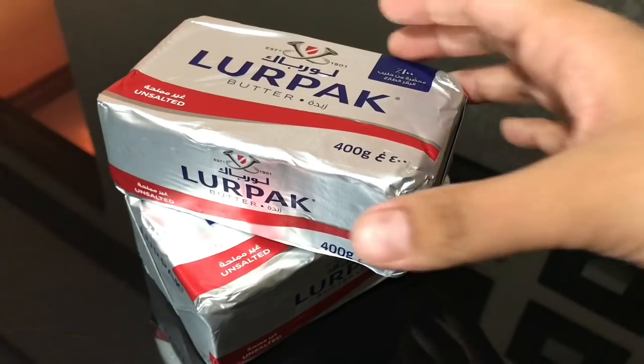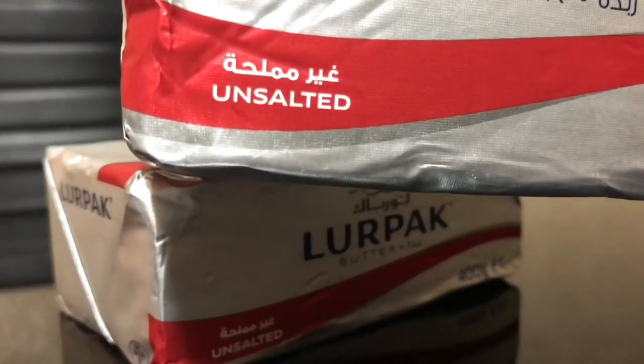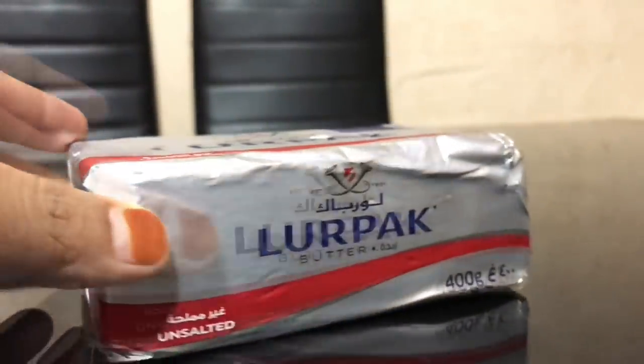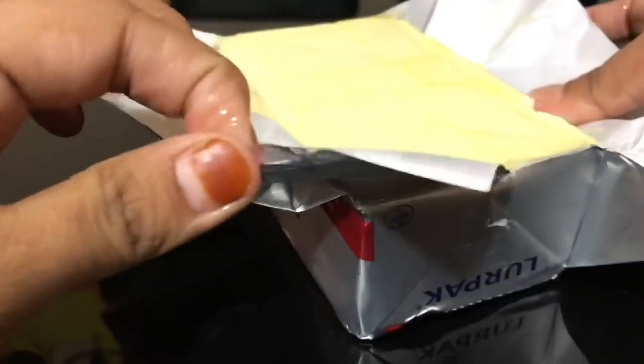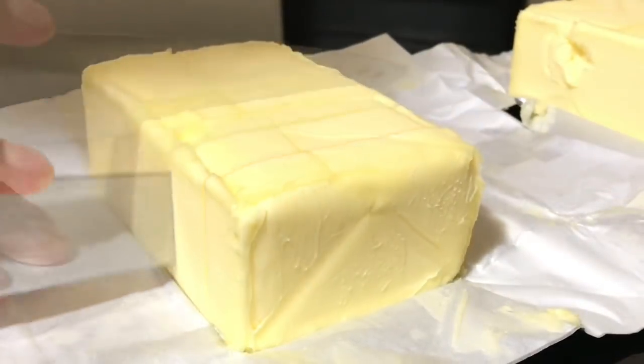I like the taste of Lalpak butter — you can take any of your choice. Here I've taken two unsalted butters, 400 grams each, so that's a total of 800 grams of butter. I'm just cutting it into cubes so that it melts quickly.